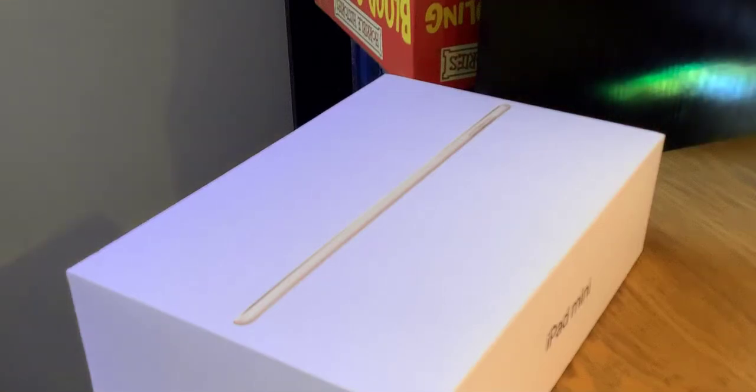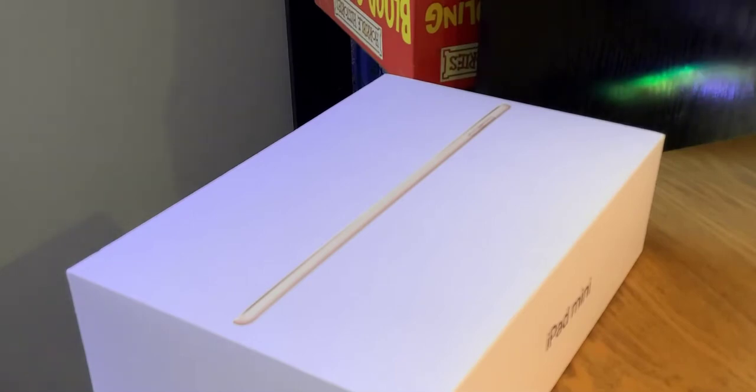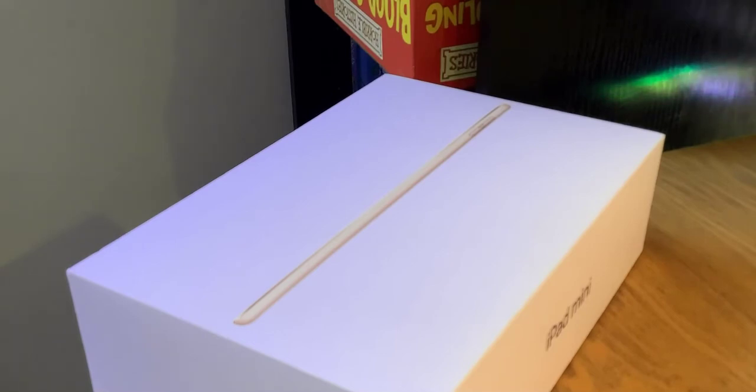Hey guys, in today's video I'm going to be showing you how you can use this app I made to see if this iPad is a scam or not. Say you got a new iPad super cheap and it said you can only return it if you haven't opened it — well, you could use this app. If I get the app up and running and type in 'cardboard', it's going to see through cardboard.